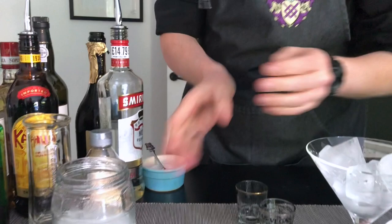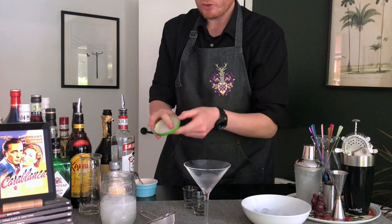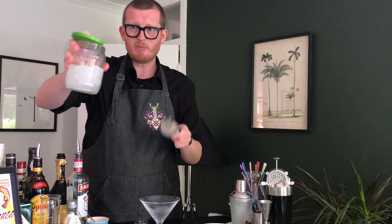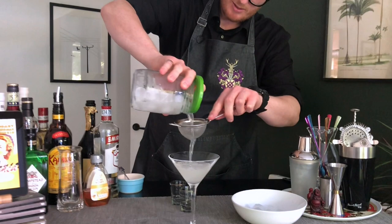Hear that fizz? Lovely. So we need our glass back. Let's empty out our ice and just get rid of that little extra bit of water. Now we need to drain or strain what's in this jug — not the easiest from a jar with a lid, but if you turn the lid upside down, it really helps. Just go through your small sieve with it. Get a bit of height if you want, give it a bit of drama.